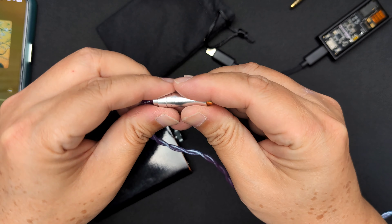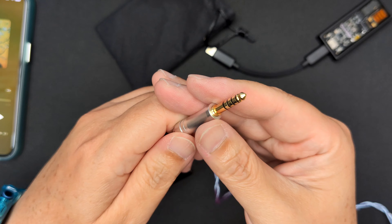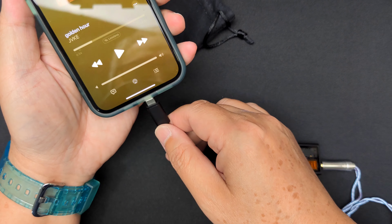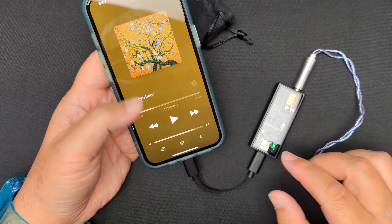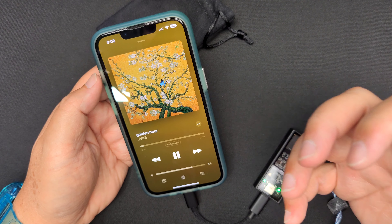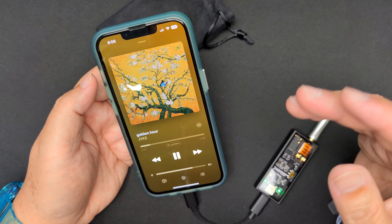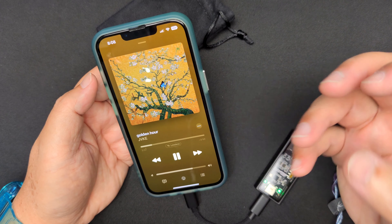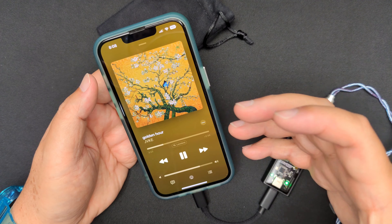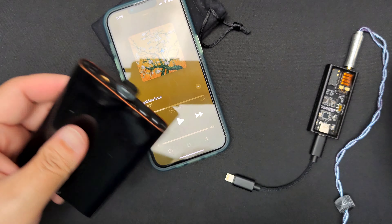Now let's swap to the 4.4mm balanced output and plug it into the Questyle M15. Listening now — the piano sounds a bit more full, with more body. It still maintains that clean sound but it's not as lean anymore. The soundstage is the same width as on the 3.5mm, but there's more presence overall.